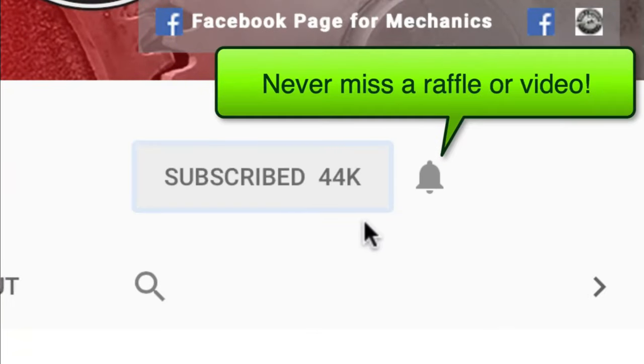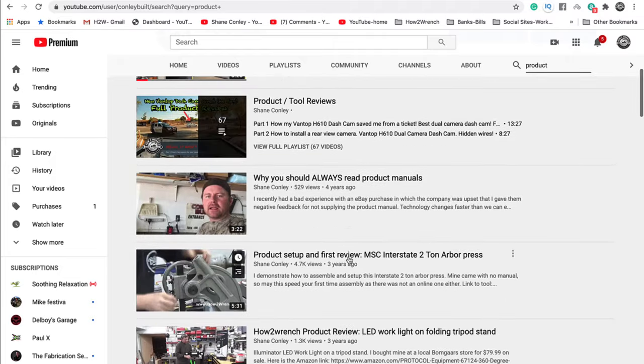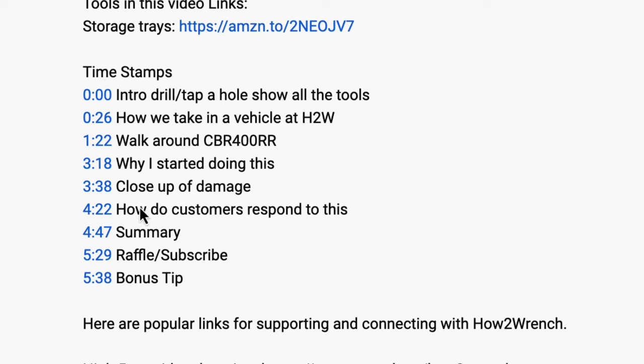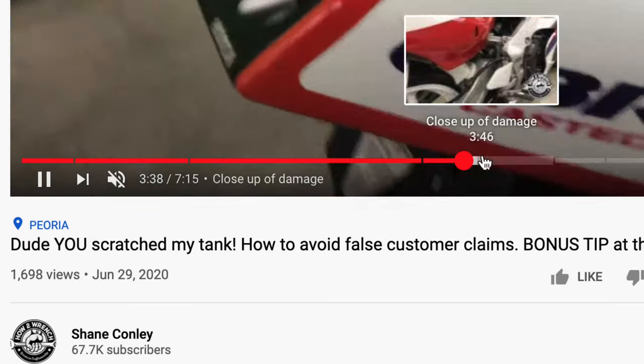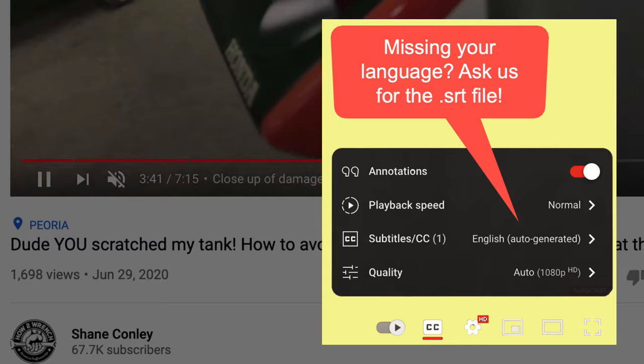Hey friend, smash that subscribe button — it really helps us out. We have hundreds of videos and playlists on here for you. We also started adding timestamps so you can jump around and get right to the information you want, and we even started adding captions so you can pick your language. Enjoy the video.